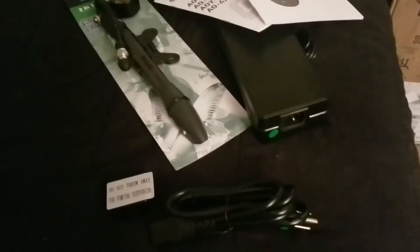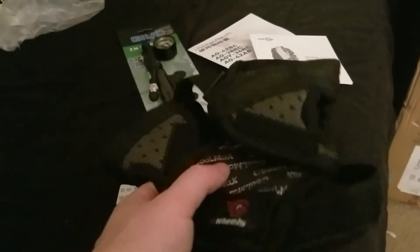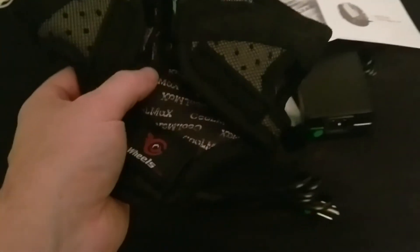E-wheels is where I got my unicycle from. I also got these wrist guards — not too shabby. I'll definitely be using those just in case I fall.